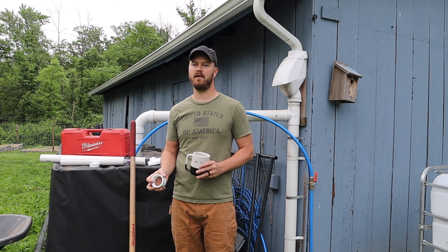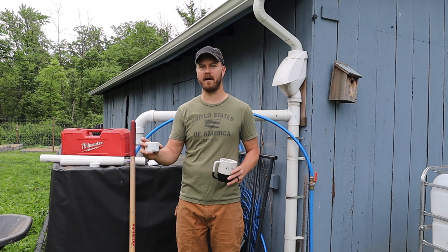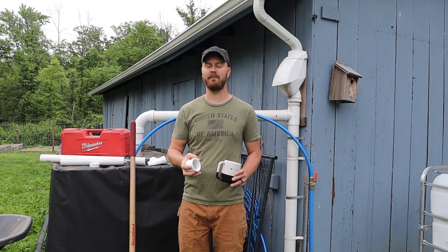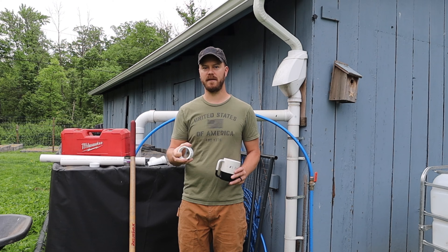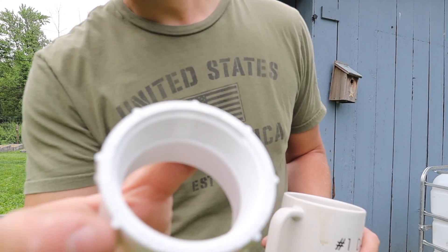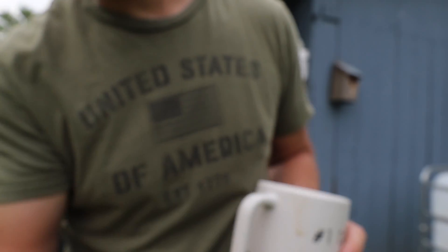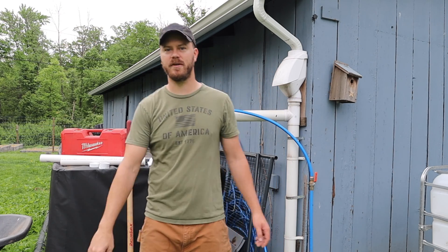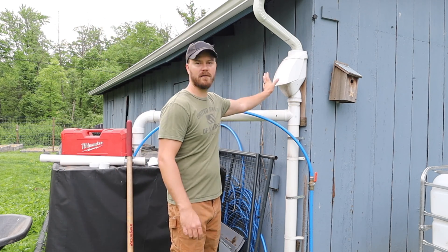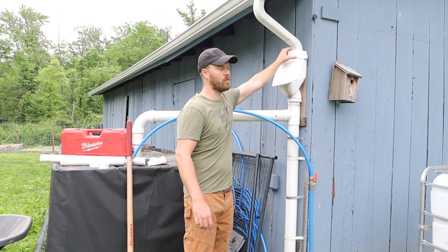They sell IBC connections on Amazon, but I went with the Home Depot option because I had extra pipes in my garage and didn't want to spend money if I didn't have to. The male fitting that comes out of the IBC tote is going to have either a fine thread or a coarse, thicker thread — that determines what connector you'll need. Ours has the fine thread. You might recognize these additions from the last video. We still have our rain catchment system, which has been working well — it's purchased off Amazon and captures the downspout of our gutters.